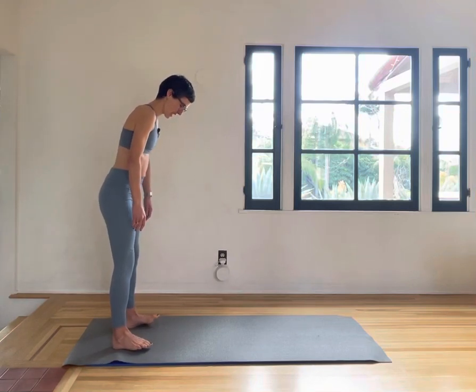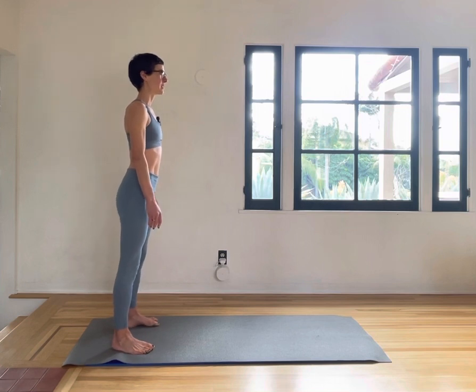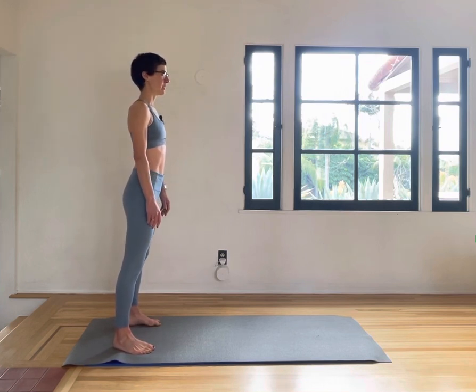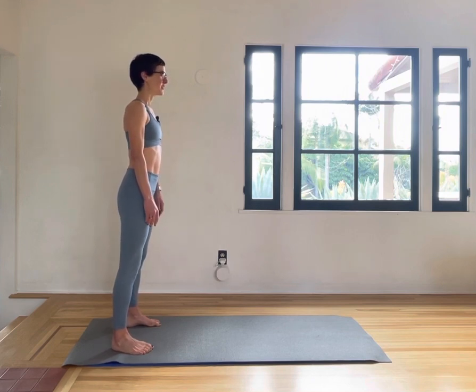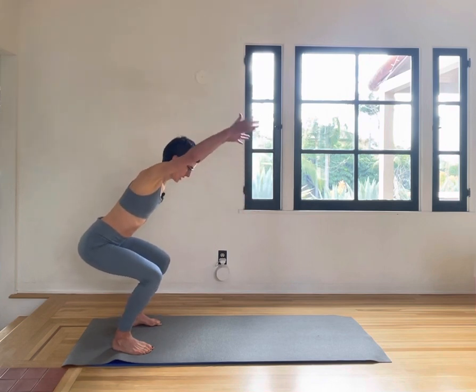We're getting ready in a shoulder-width apart position with our feet, lifting up tall, engaging our core, pulling in the navel, pelvic floor lifting, and we'll start on squats.